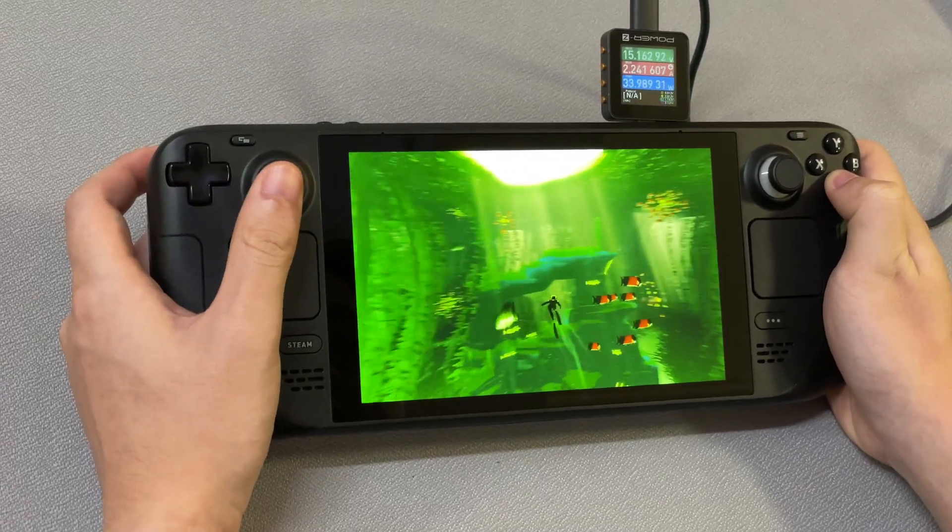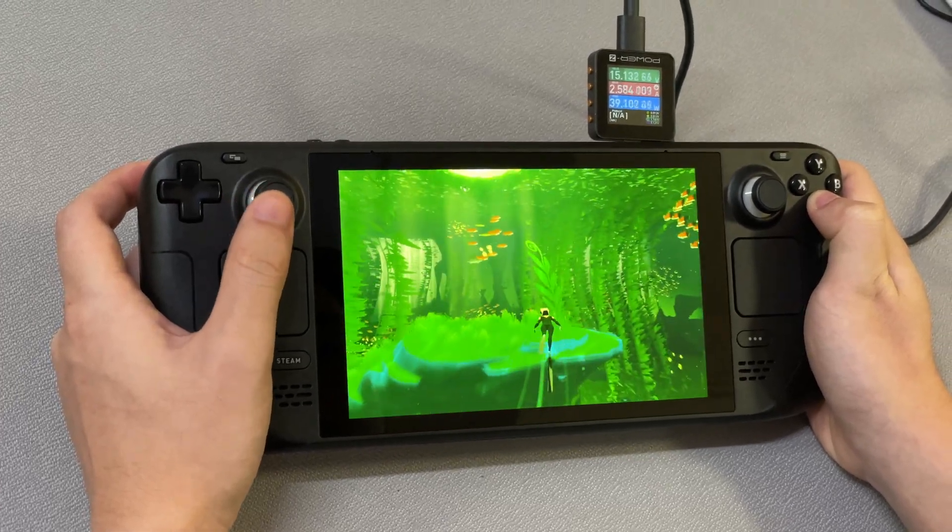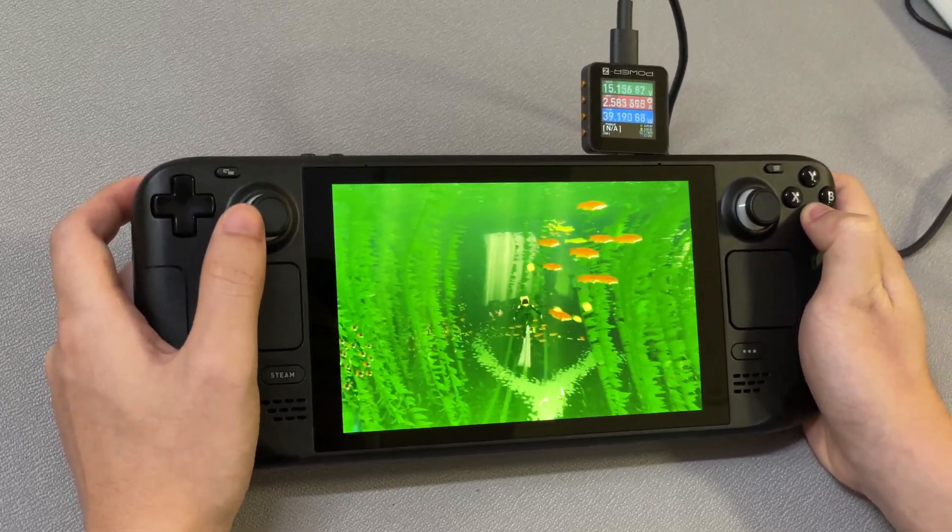Hi guys, welcome back to today's video. We posted several videos of the handheld game console like Switch, Switch Lite, and Steam Deck.